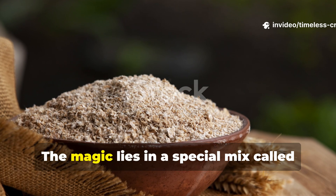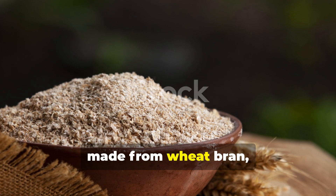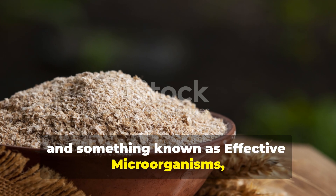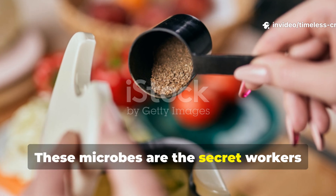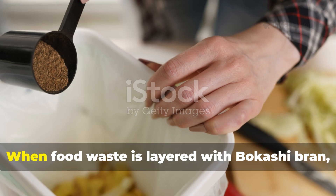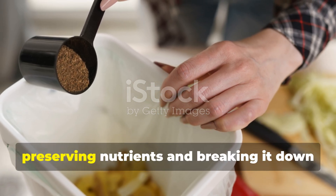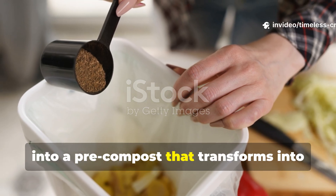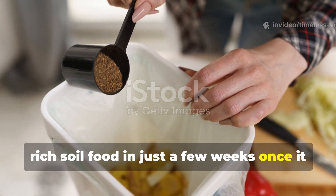The magic lies in a special mix called Bokashi bran, made from wheat bran, molasses, and something known as effective microorganisms, or EM. These microbes are the secret workers that speed up the breakdown process. When food waste is layered with Bokashi bran, it starts fermenting right away, preserving nutrients and breaking it down into a pre-compost that transforms into rich soil food in just a few weeks once it hits the ground.